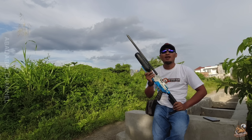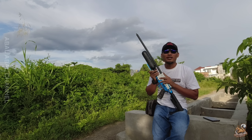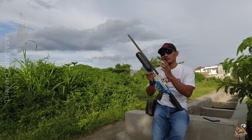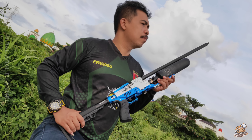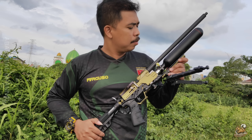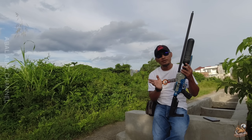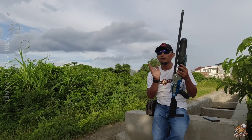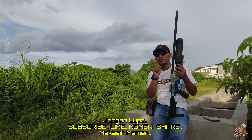Assalamualaikum warahmatullahi wabarakatuh. Salam sejahtera. Halo Mamen-Mamen semuanya. Jumpa lagi kita di abal-abal channel Mamen. Jadi pada kesempatan kali ini kita akan mereview unit yang sudah kita rakit. Ada 3 unit: GTX Zero yang versi taktikal, GTX taktikal biasa, dan GTX yang popor kayu. Kita akan ulas spesifikasinya, dana yang dihabiskan, berapa FPS-nya, berat dan segala macamnya. Let's go Mamen.